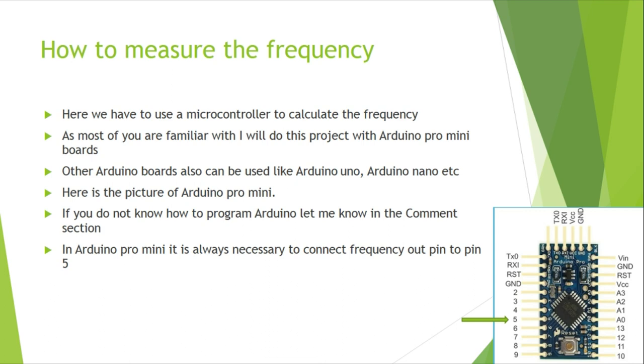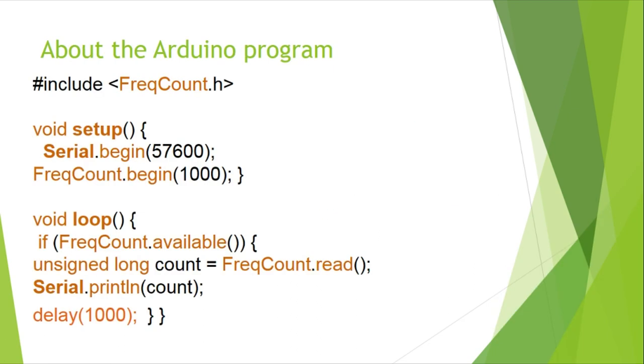As most of you are familiar with Arduino, I am going to use an Arduino Pro Mini for my project. To calculate the frequency, other Arduino boards like Uno, Nano, Leonardo, etc. can also be used. On the Arduino Pro Mini, pin 5 should always be used to connect with the frequency output of the oscillator. Here is the Arduino program — it is very simple. We have used an Arduino library called FreqCount; before programming, you have to add this library to your computer. The link is given in the description.